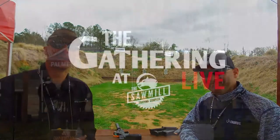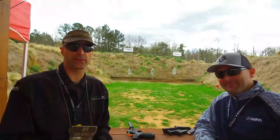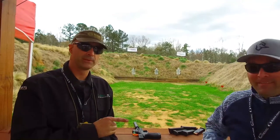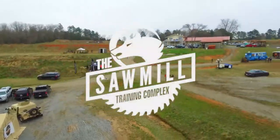Hey GearHeads, it's Jeff with Gear Report. We're here at The Gathering 2021 at the Sawmill in Lawrence, South Carolina. Jacob from Taurus is going to help us understand some of their new stuff.